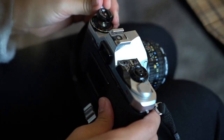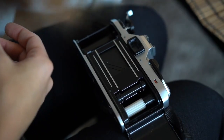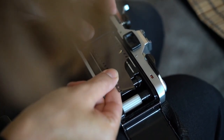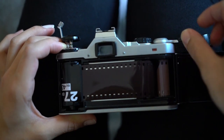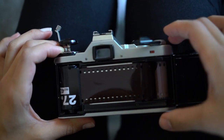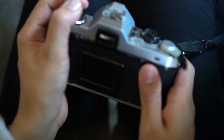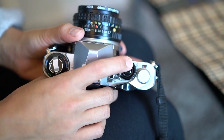With the ME Super, you open the back by lifting this little toggle and pulling it up. Then you insert the film on the left, pull it out and tuck it in, then wind it on and take a photo — wind it on, take a photo — and then you close the back. Then you wind it on and take a photo until you reach zero.